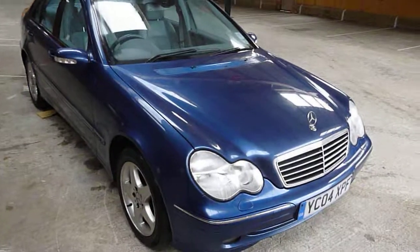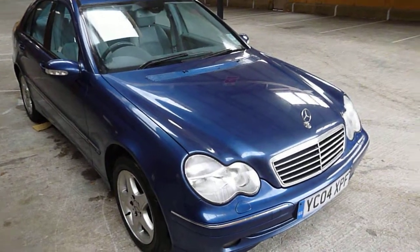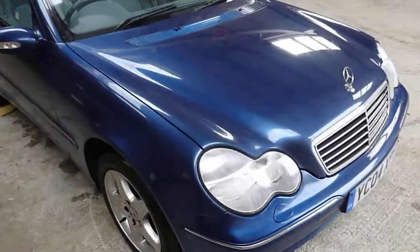Hello, it's Nick at Mercedes-Benz Harrogate. We have a C270 CDI in Jasper Blue. We'll have a walk around the car.